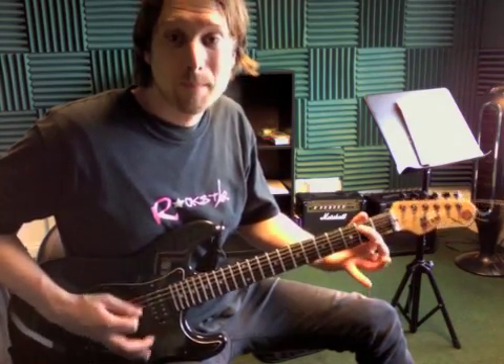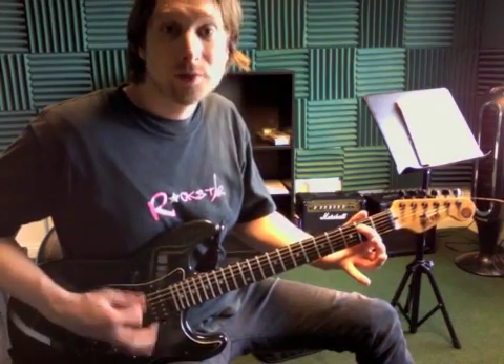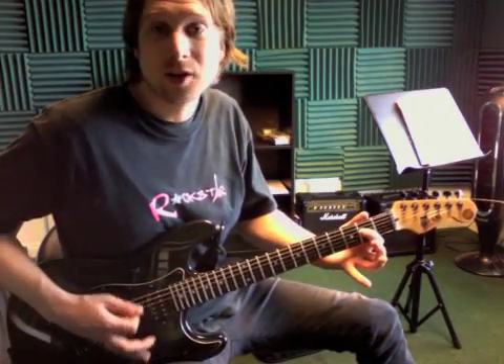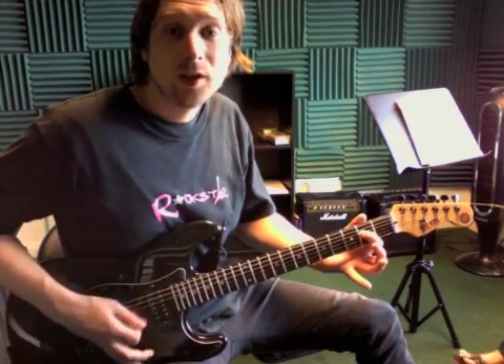Then we're going to switch. One, two, three, switch. And that's all it is. One, two, three, switch.